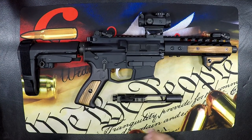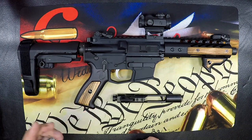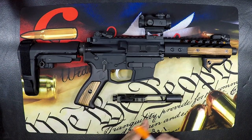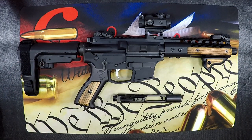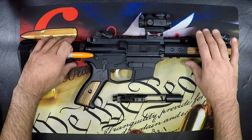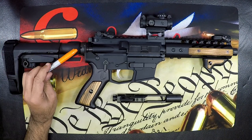All right, here we are. We're going to use our AR-9 as an example. What we'll do is start at the stock and work our way to the muzzle. Starting on the stock, the first part we're going to engage is our castle nut.